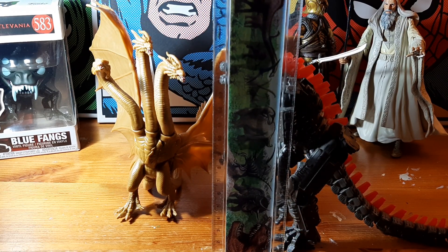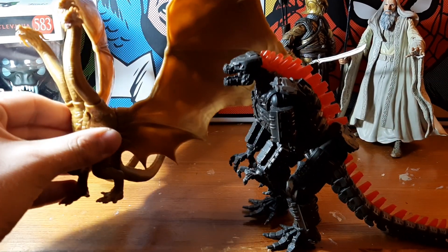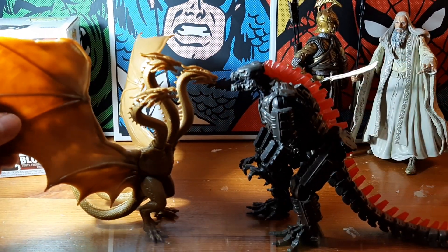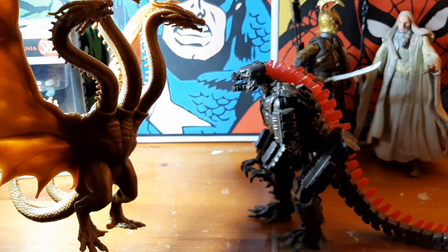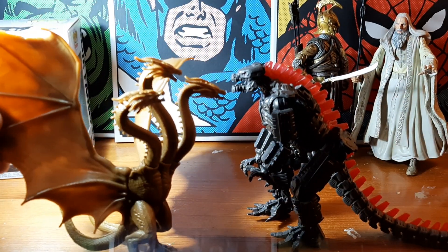They're both about 17 to 18 centimeters tall, whereas King Ghidorah should absolutely tower above Godzilla. If I bring King Ghidorah closer to the lens, you'll see that King Ghidorah is supposed to be huge — with a body similar in size to Godzilla, but with very long limbs attached.